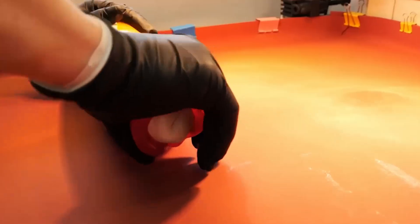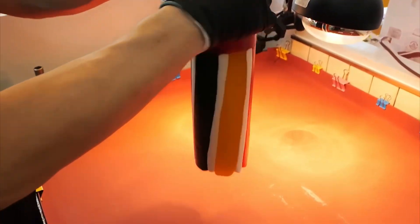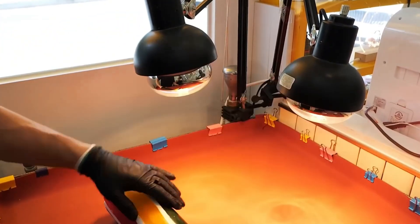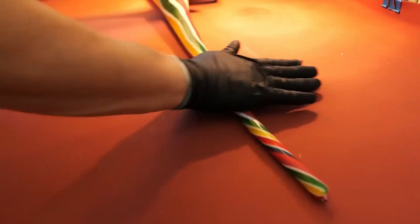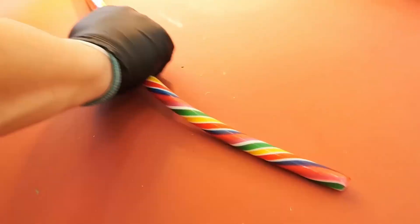From here the grand stretching begins. The artisan applies even force and heat, rolling and pulling. In the most mind-blowing part, the thick cylinder gradually thins into a slender candy rope — and remarkably, the rainbow structure inside remains intact throughout.